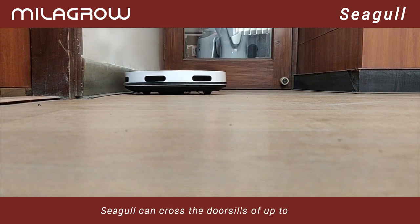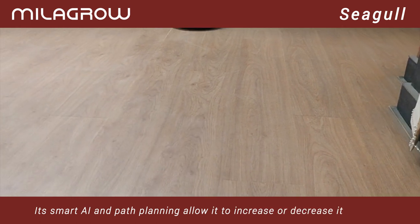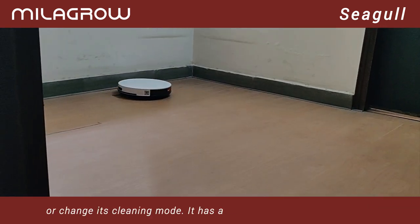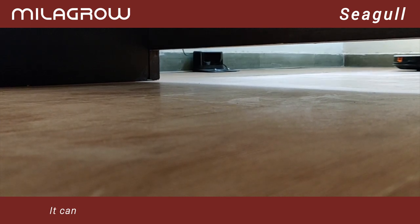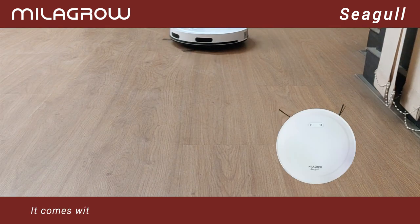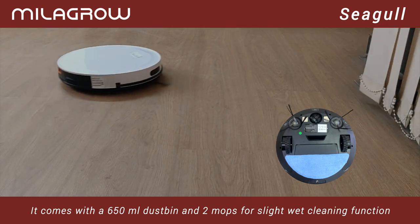Seagull can cross door sills of up to 2 centimeters. Its smart AI and path planning allow it to increase or decrease its suction or change its cleaning mode. It has a suction of 1500 pascals and can shift from AI to spot cleaning to edge cleaning all on its own. It comes with a 650 milliliter dustbin and two mops for a slight wet cleaning function.